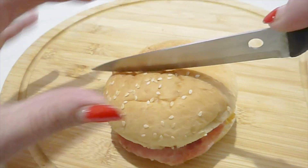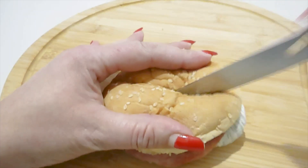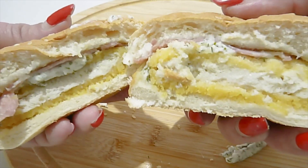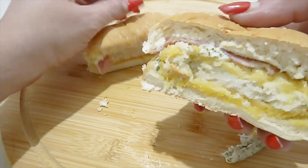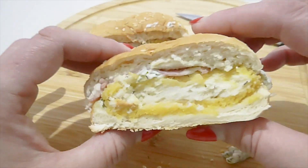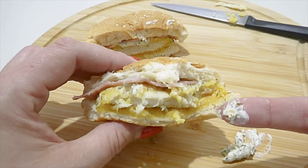Let's see if I can cut it — I need a saw! Okay, that's what it looks like inside. If I wasn't doing a review I'd probably spruce it up with maybe some smashed avocado, a bit of tomato, some lettuce. Some of the ranch sauce has gone on the table.